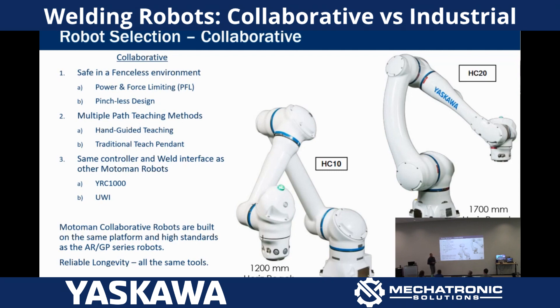Some of those dull, boring, monotonous welds that you don't want to stand there and do all day. So the lineup is HC10 and HC20, and they both come with direct teach so we can do hand guiding with them. There are buttons right here to allow us to hand guide the robot and teach a point.